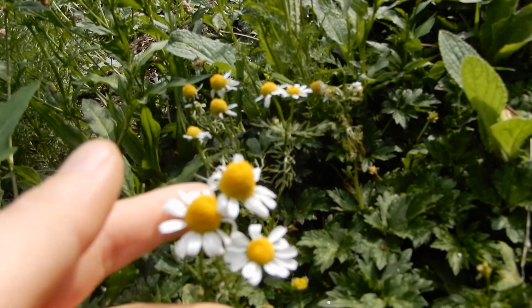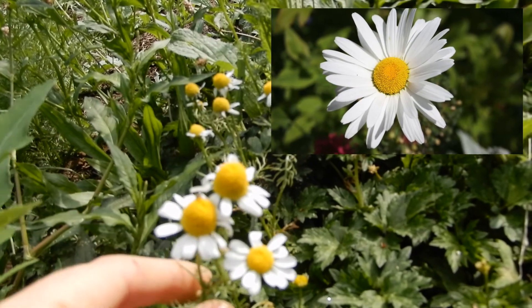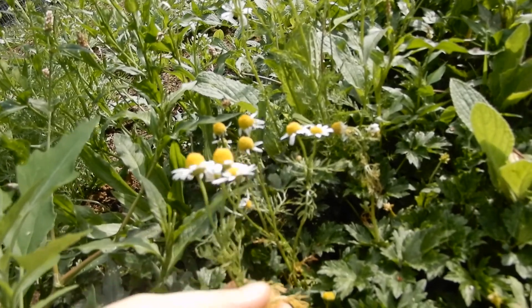Most of you probably know what chamomile looks like — most of us recognize the flower. It's a daisy-like flower but much much smaller than a daisy. I'll try and put a picture of a daisy up here next to the chamomile so you can see the difference. It's got this yellow center and then white petals on the outside. They're very delicate and it has a really bushy leaf below. It's important not to confuse these with pineapple weed, which looks really similar and grows wild, but it's much smaller and doesn't get as tall as chamomile. Chamomile is kind of a medium flower — daisies are bigger, but they all generally look the same.